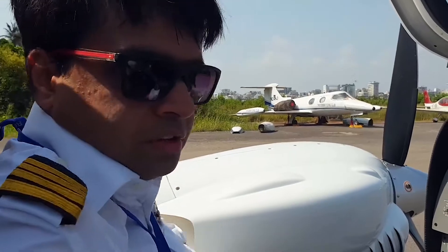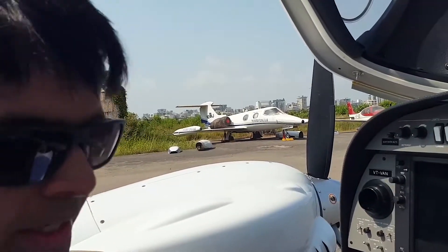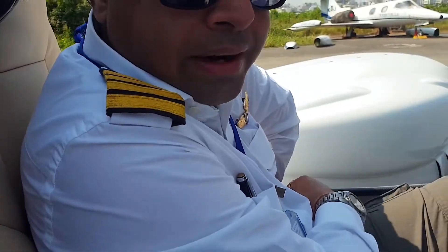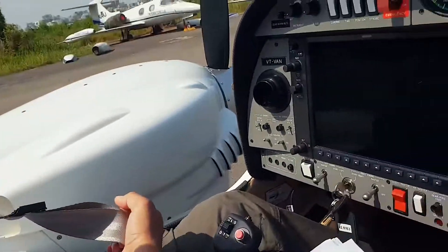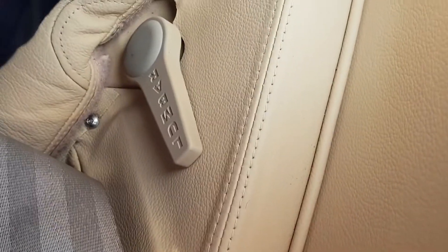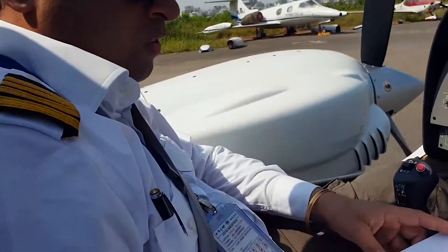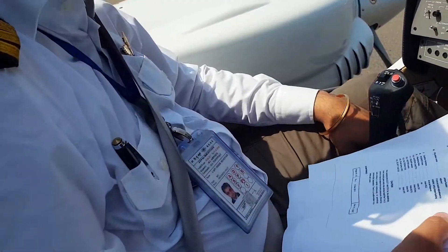I wouldn't lock the front canopy right now because it's too hot. Before we start, check your backrest — it can be adjusted using the lever here. Make sure you are seated right and your seatbelt is fastened. After fastening your seatbelt, make sure your rudder pedals are adjusted.